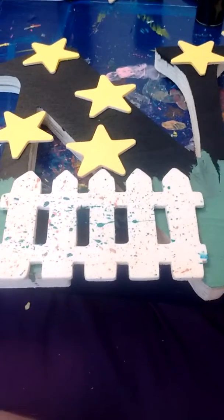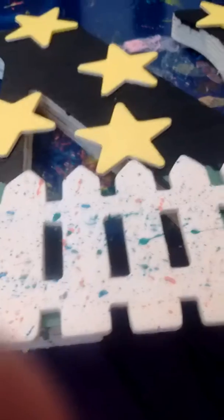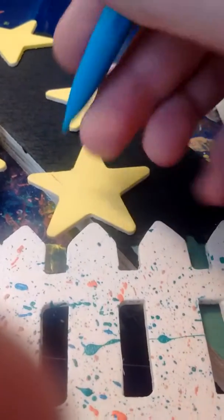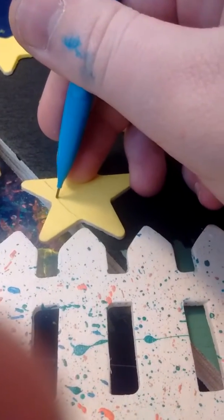So I have mine — I have five — and I have them where I want them to be. Now I am going to take a pencil and I am going to draw a line where my star needs to be cut off.